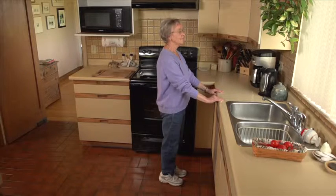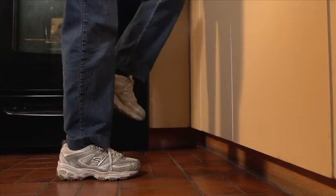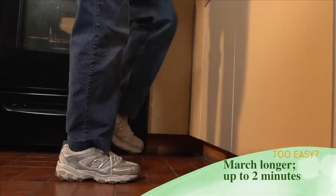Rest. March for another 10 seconds. Too easy? Gradually increase the length of time you march, up to two minutes.